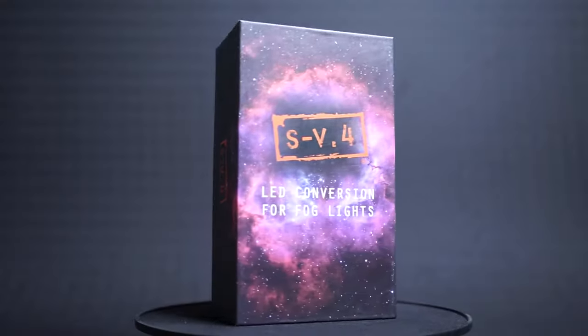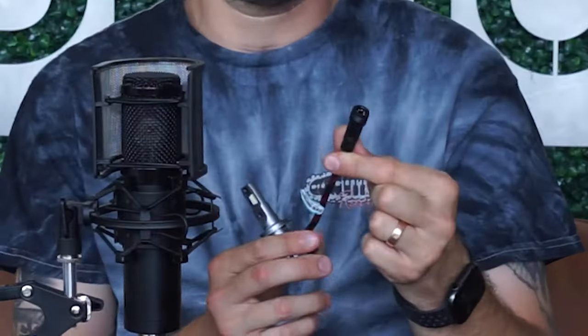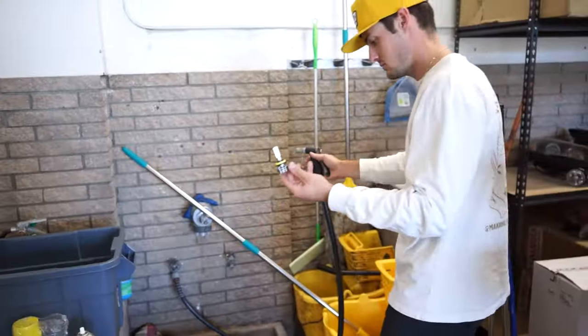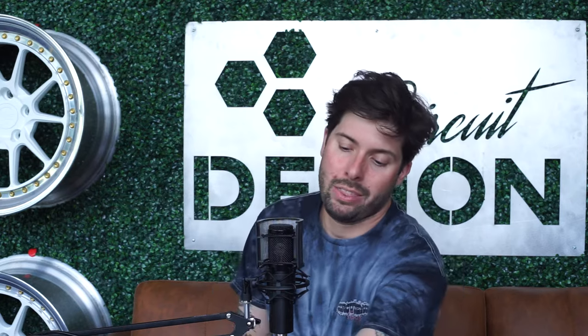Next up is the SV4 bulb, which has very similar features to the NHK. There's an active cooling system on the back and three larger chips on each side. The one thing I'd note is it does have an extra connector that goes to a driver box — just take extra care in making sure that connection is fully seated, as we don't want any water or moisture getting in there. It's a good option and offers great light output at a little bit higher price point.